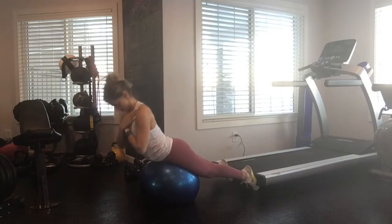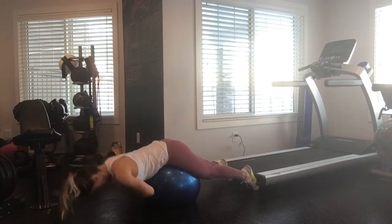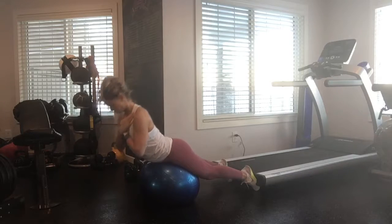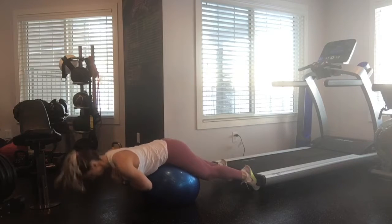We are finishing off with back extensions. If you are at the gym, just use the back extension machine. If not, you can use an exercise ball like I've got here. If these are too easy with just body weight, you can always grab a plate and hold on to that while you go up for extra weight. Hope you guys enjoyed this workout.